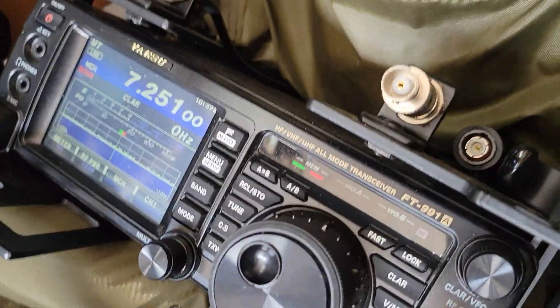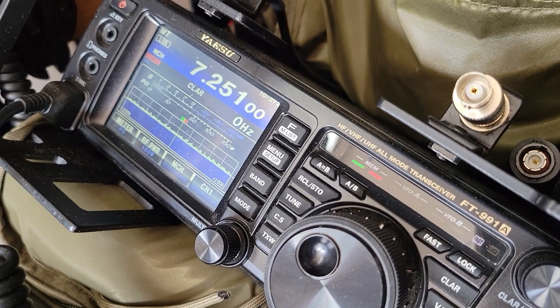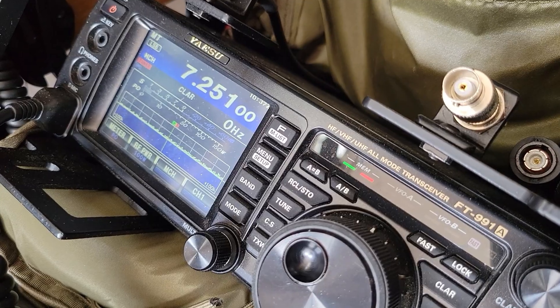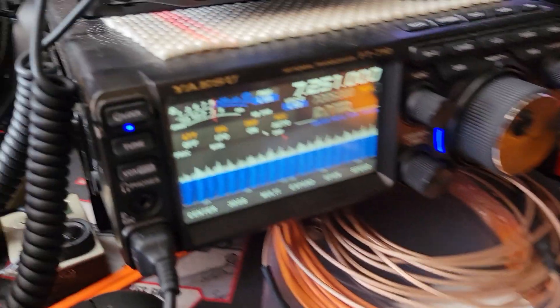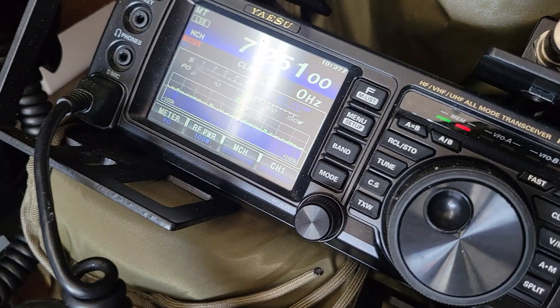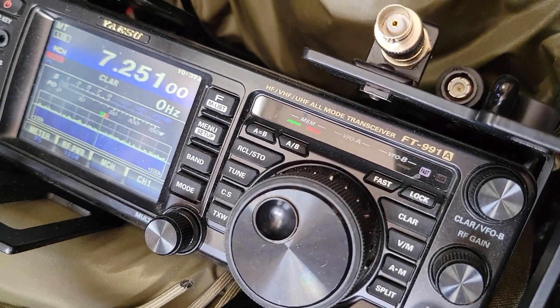I was just listening to somebody — I think he said North Carolina — and that's on the sloper. On the NVIS I wasn't picking him up very well, so sloper for the win so far. But he's in a QSO with somebody I can't hear.